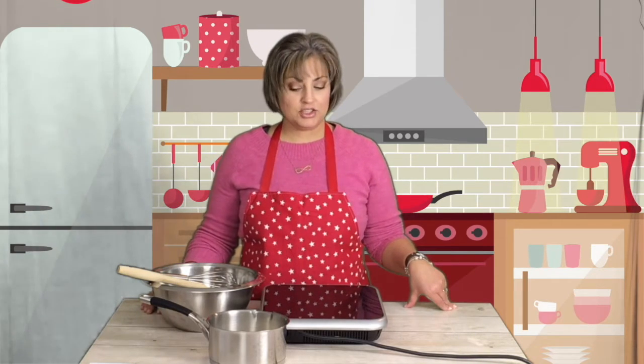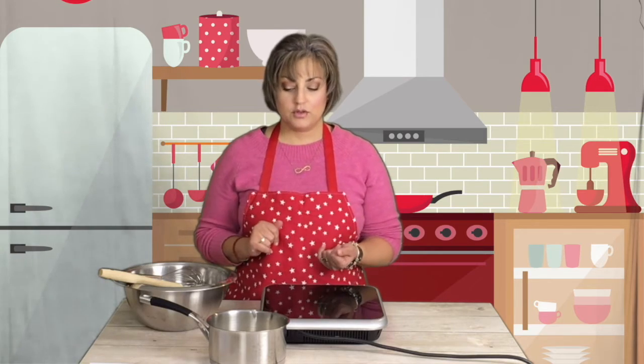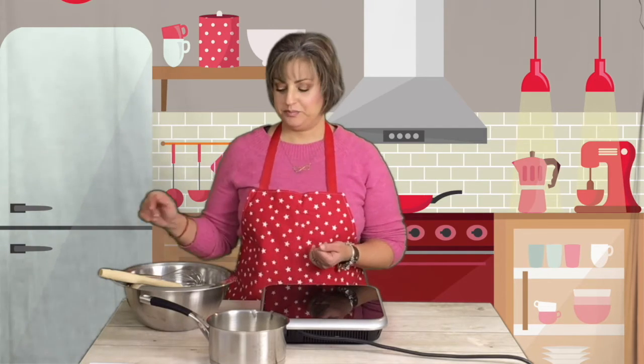Hi guys, it's me Marie again. Today I'm making ganache — this ganache is for truffles, to make truffles later. I'll be making two videos: one for the ganache and one for the truffles. So let's get started.